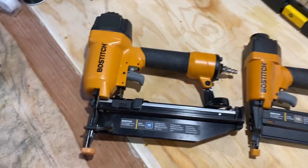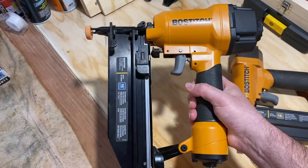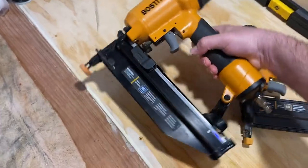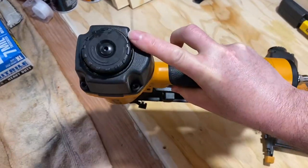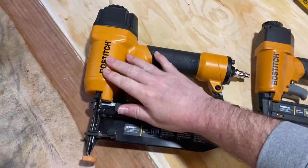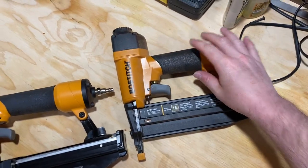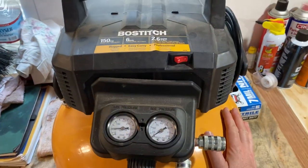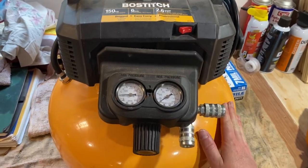Quality-wise, this has held up. I've had this for a couple of years now and it works great. No issues. Bostitch quality. It does have a little bit of plastic on the back — of course, this part here is going to be metal, same here — but it's held up well with no issues. The compressor has held up well. It's just been an overall good worker for home improvement projects around the house.